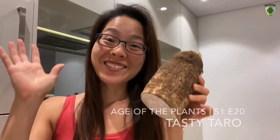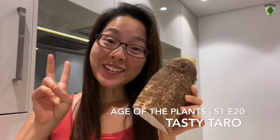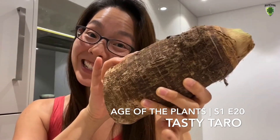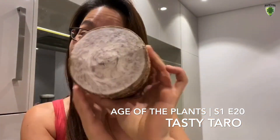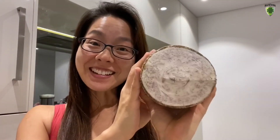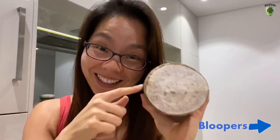Welcome to Age of the Plants, Episode 20! Tea for Tasty Tarot! The bloopers from Super Sesame Hot Chocolate are at the end of today's video, so make sure you stay till the end to watch it!